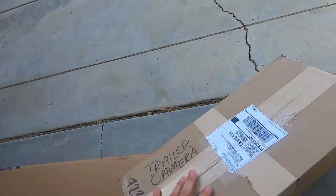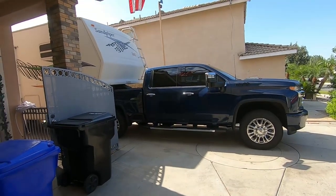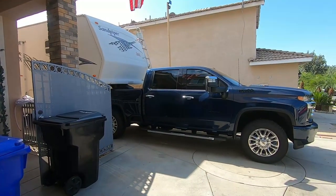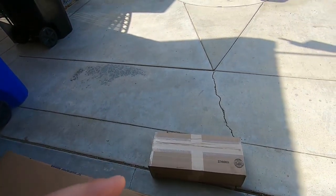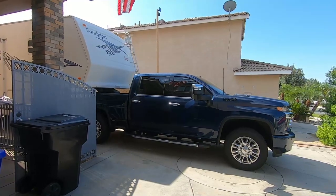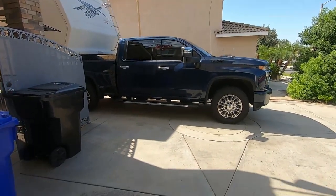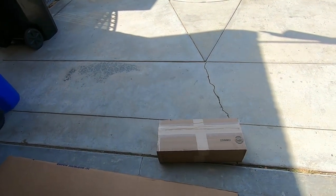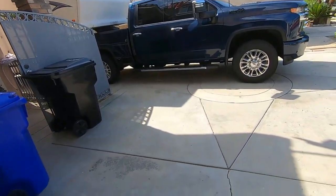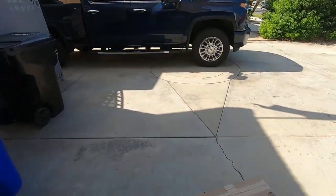Let's get this box open - this is the trailer camera. I wanted to go over the install. One of the main things on these trucks is if you have a trailer over 32 feet bumper pull, you can do the transparent camera view where it blends all the cameras together so it looks like you don't have a trailer behind you. I'm going to play with the numbers and see if I can get that to work, and also show where I'm mounting the trailer camera.